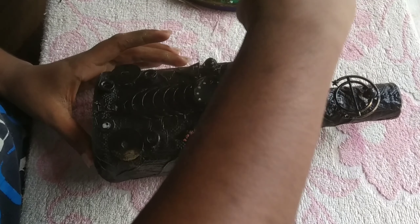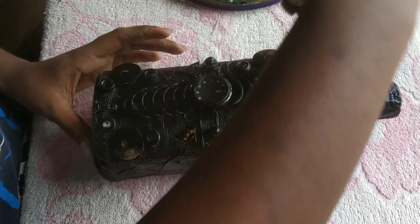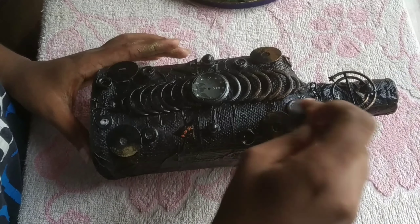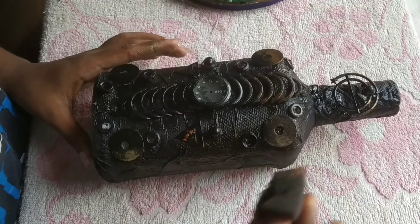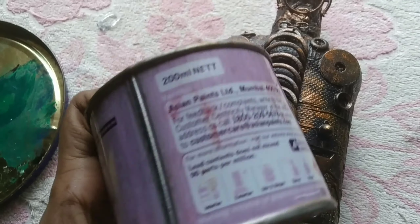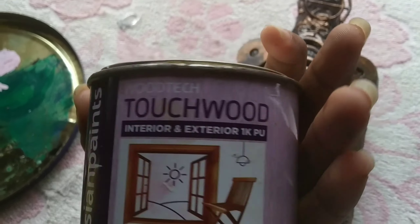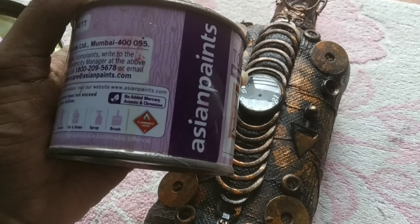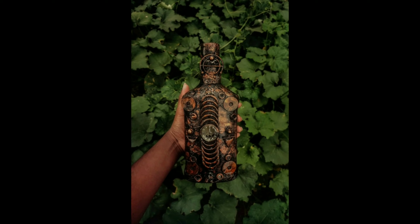I will show you everything in the bottle. This is a wood varnish for our work, and this is how we are going to make a small piece of wood.